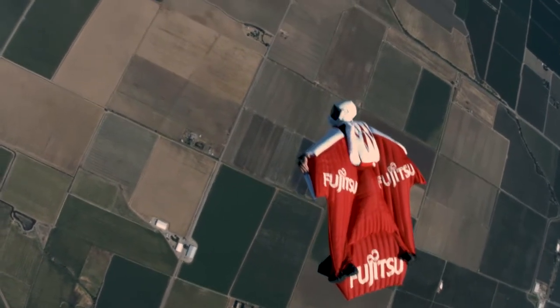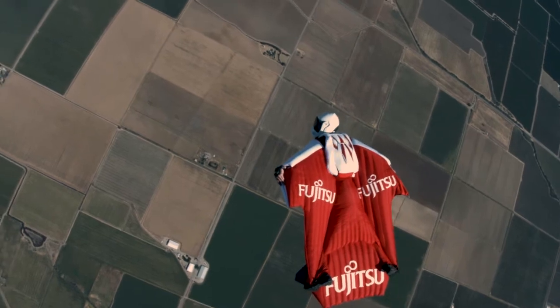Hi guys, it's day two, we're still here at Davis and we are training hard. Today we've been focusing on the equipment.